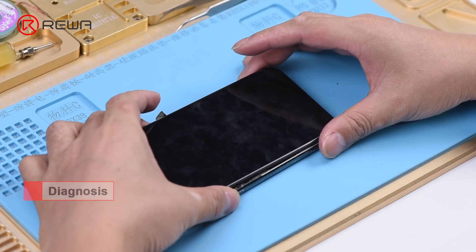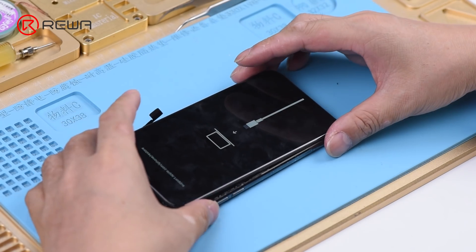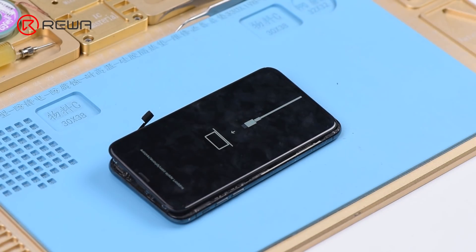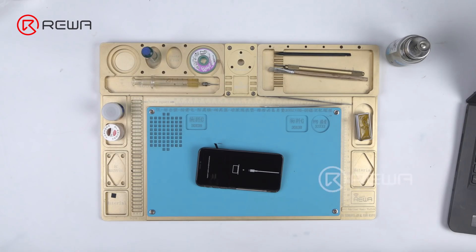Press the power button. The phone enters into recovery mode automatically. Judging by this, the motherboard comes with restore failure, and therefore the phone cannot enter into the system normally. Let's restore the phone and check whether it comes with error 4013.